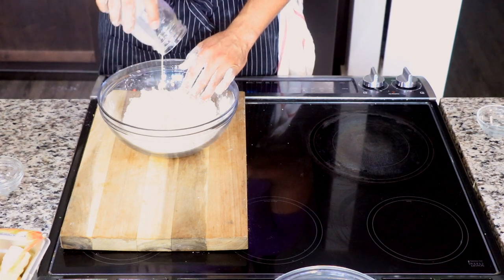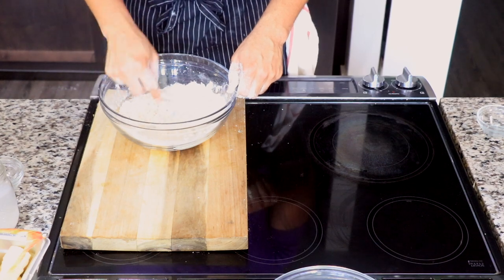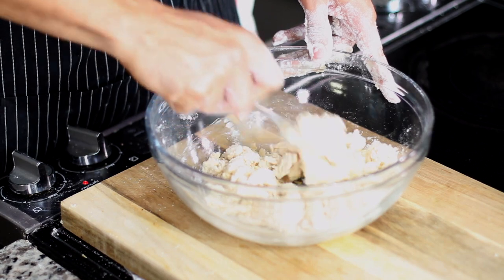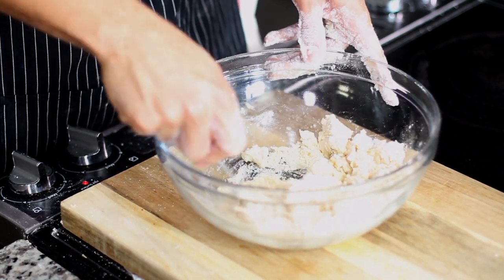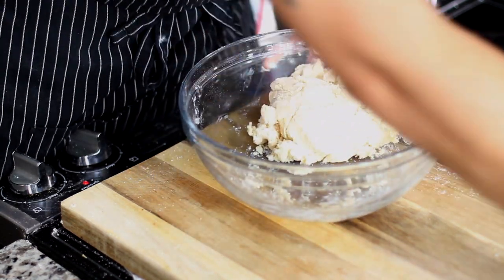Then add your milk and stir it together. As you're stirring, you're going to say to yourself, 'This dough is not coming together,' — it's going to clump up together, but that's perfect, that's right where we want it.